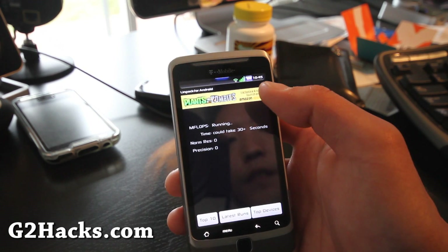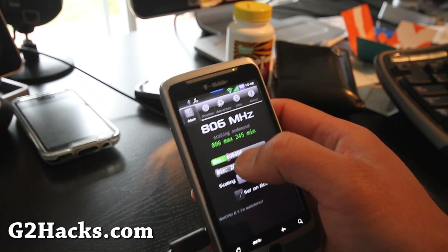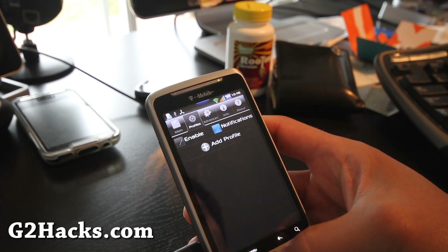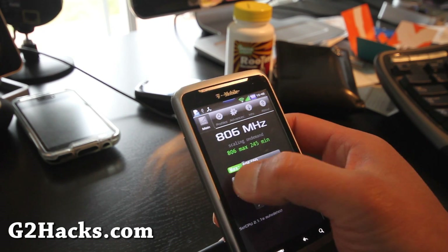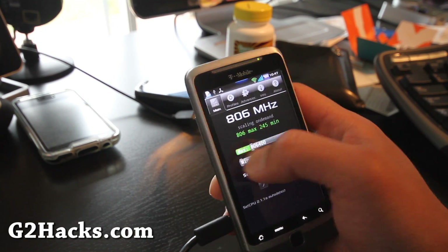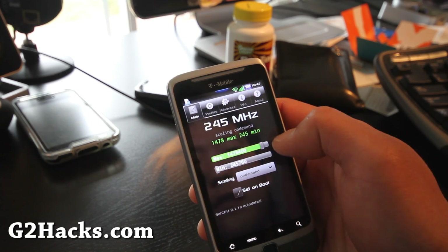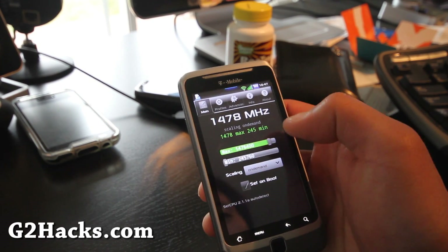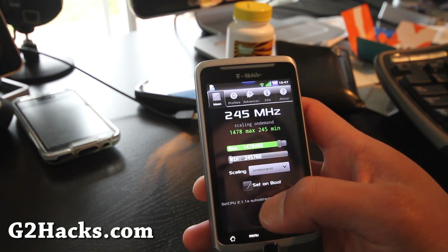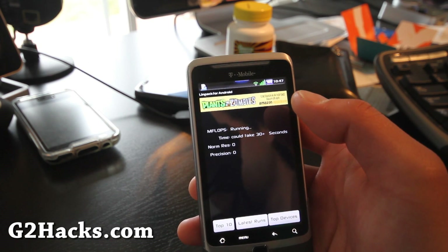At stock 800 MHz, we got 22 on Linpack — not too bad. I'll overclock it with SetCPU. The kernel I think goes up to 1.5 GHz. I was having trouble changing the slider — something is wrong with SetCPU on CyanogenMod-based ROMs. After pulling it out and back in, it's working again.